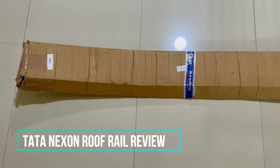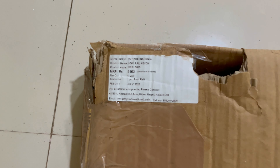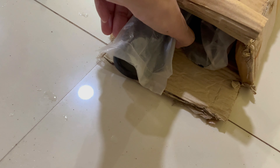Today in this video I am going to unbox roof rails which I have bought for the Tata Nexon. Its MRP is 5152 rupees and I have bought this product from Amazon. So let's unbox it and then later on let's see how it looks after installing it on the Tata Nexon.